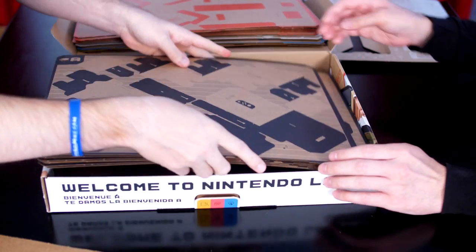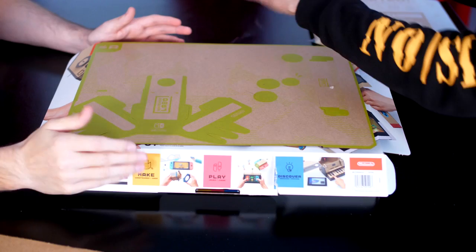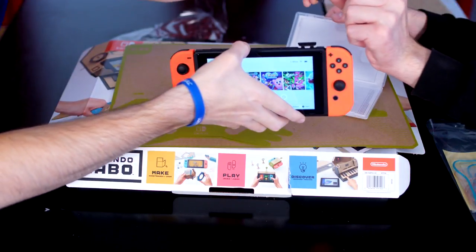Let's put together the RC car. You want to do the RC car? Let's do the RC car so everybody can see it. Let's open up the game first to see what it looks like. Nintendo — take Mario Kart 8 out and put Labo in.